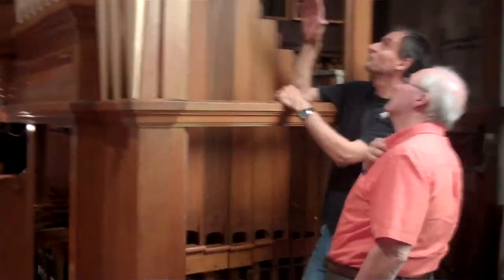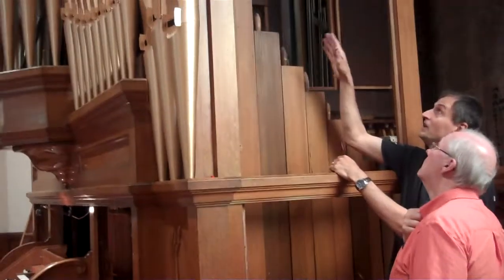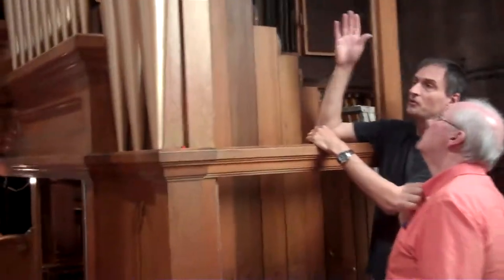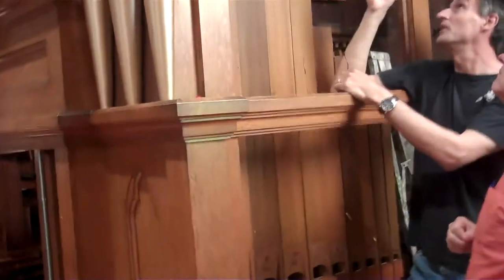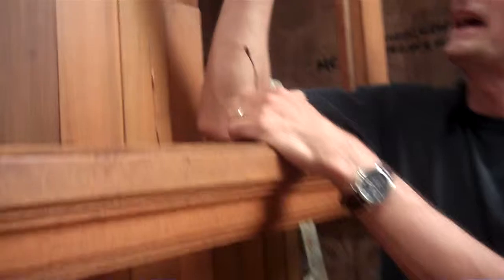Those flaps were replaced where they necessarily needed to be replaced, and those that were still original, we have the original ones. We have to be careful to see what the quality of the metal is. But that's for tuning.